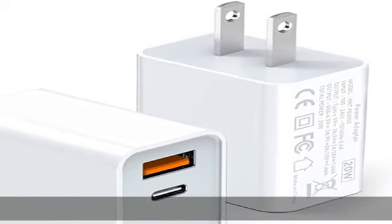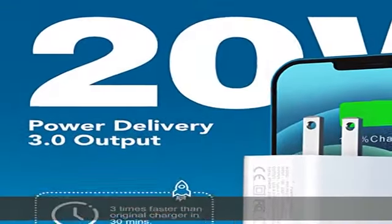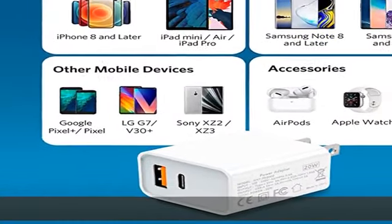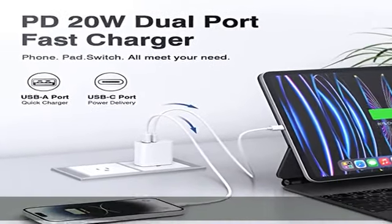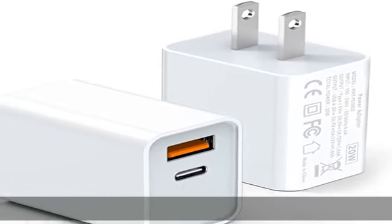2-pack dual port fast charging offers fast and efficient charging up to 3x faster than a 5W charger. Charge your iPhone 13 up to 50% capacity in just 30 minutes with the original cable. Cable not included. The USB-C port supports a maximum power output of 20W.